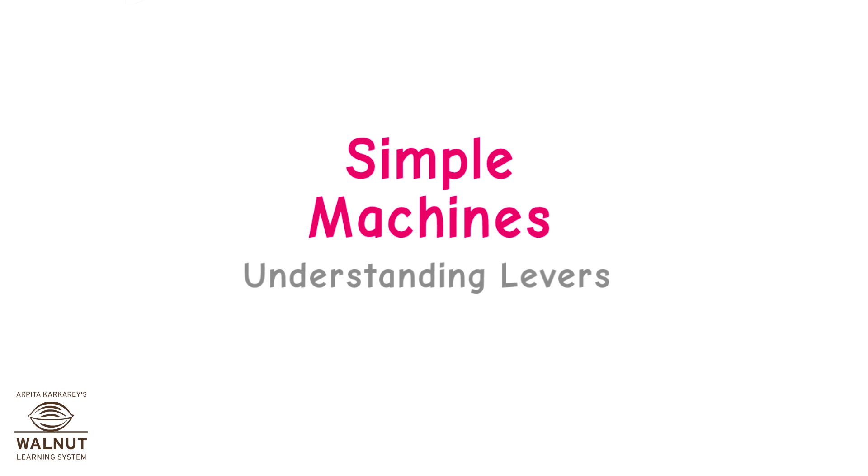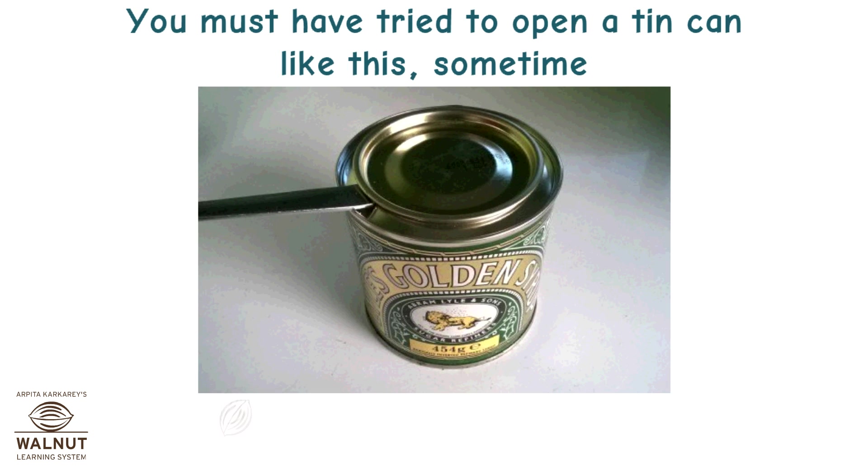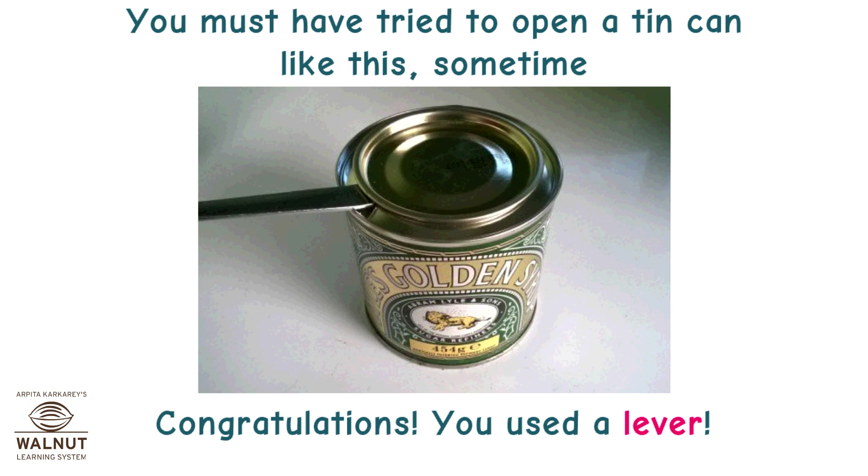Simple Machines: Understanding Levers. You must have tried to open a tin can like this sometime. You used a lever!